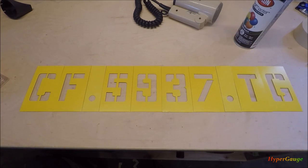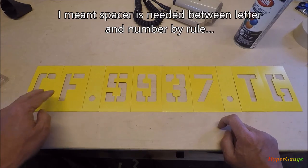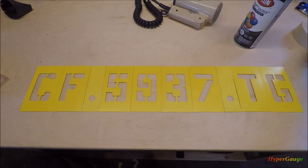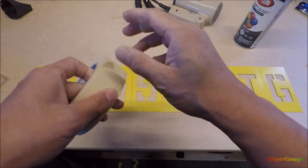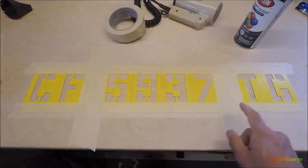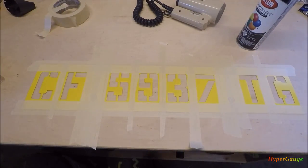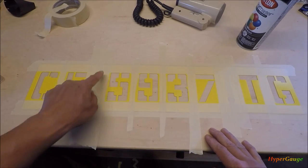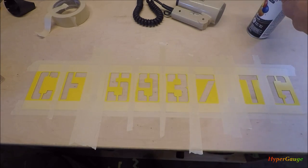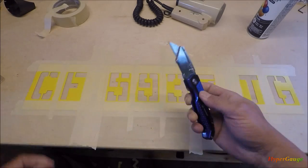I have my number lined up and these two pieces are spacers, because in between letters and characters you have to put a spacer — that's the requirement. Next step, we're just going to use some masking tape to hold them all together. I tape it down on the work table and you'll notice that I seal all the lines between each letter, so when the paint sprays over it it's not going to slip into the gaps. This should be good — all you need to do is cut it out.